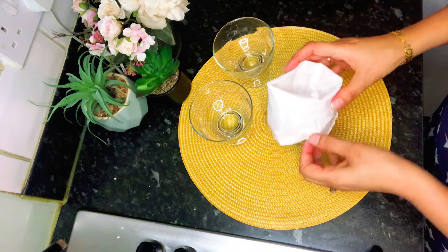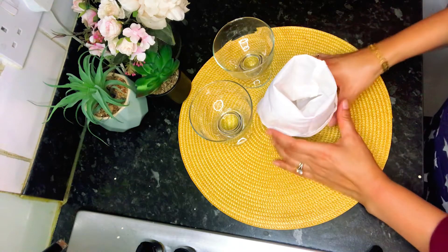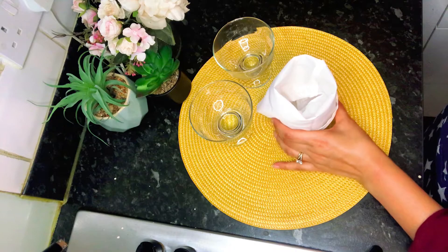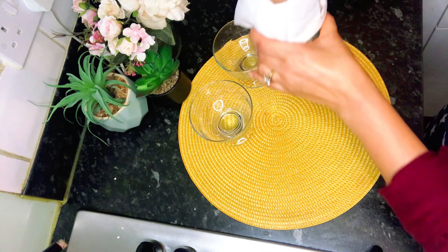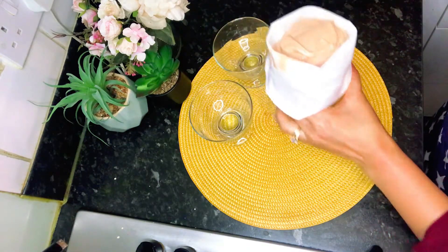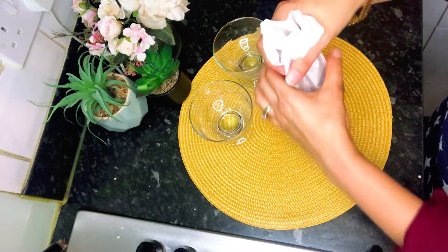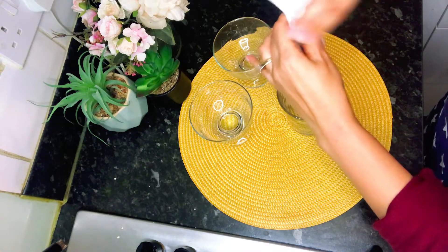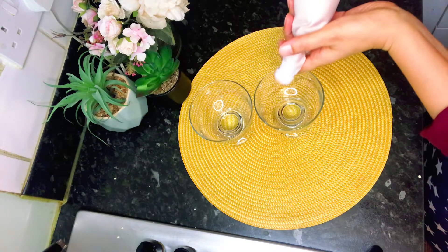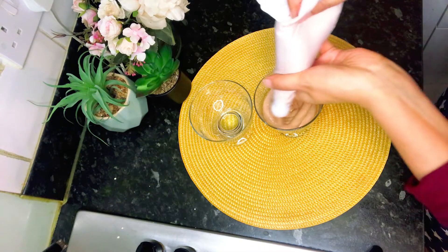I like to use a piping bag. I prop it up in a glass so that it stands upright, and then I pipe it into the serving glass. This gives a neat look to the mousse. You can also spoon it in with a spoon — that's fine as well.